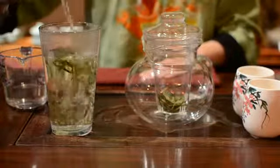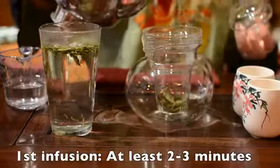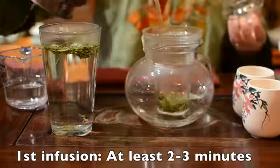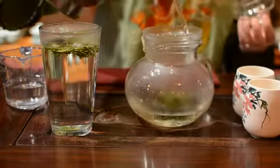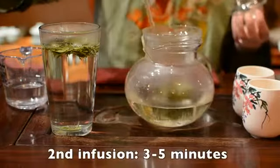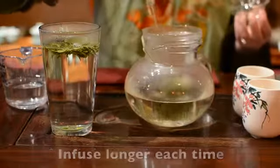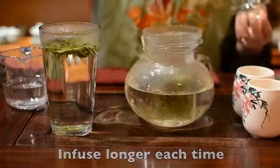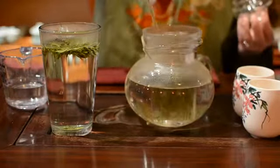All of our teas can be reused multiple times. The first infusion for Shifong Dragonwell is about 2 to 3 minutes. The second infuse, you can brew around 5 minutes. After that, infuse even longer depending on how strong you like your tea. Always pour water slowly and in circles on high-end green tea.